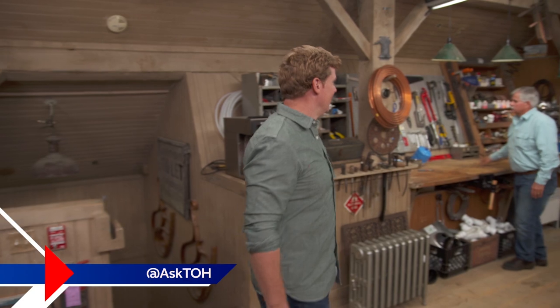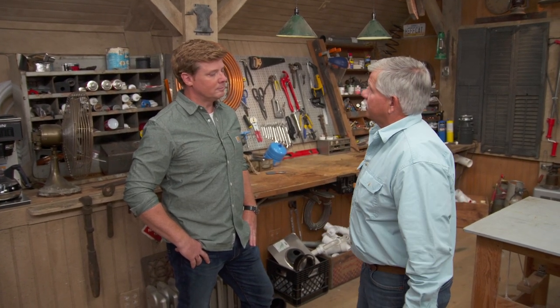Hey there, I'm Kevin O'Connor and welcome back to Ask This Old House, where we love hearing from you about your house. So make sure you keep your emails coming. Hey, good morning Tommy. Where are you off to? I'm off to the home center — we've got some emails about people trying to organize their closets, so I'm going to go see what they have. Perfect.